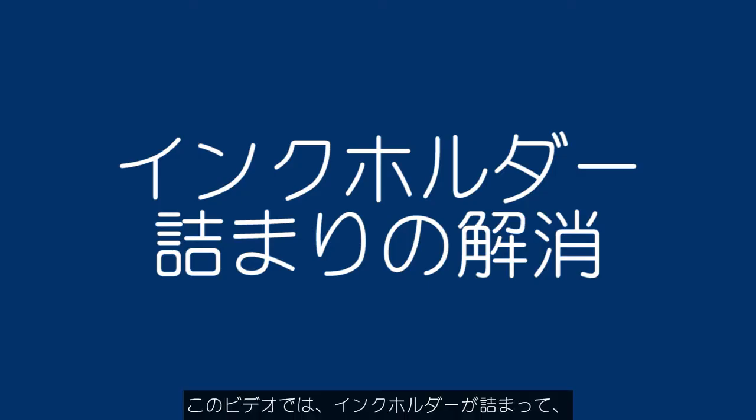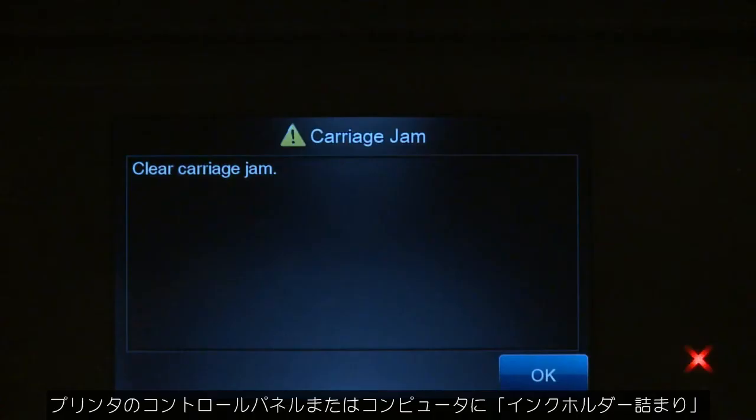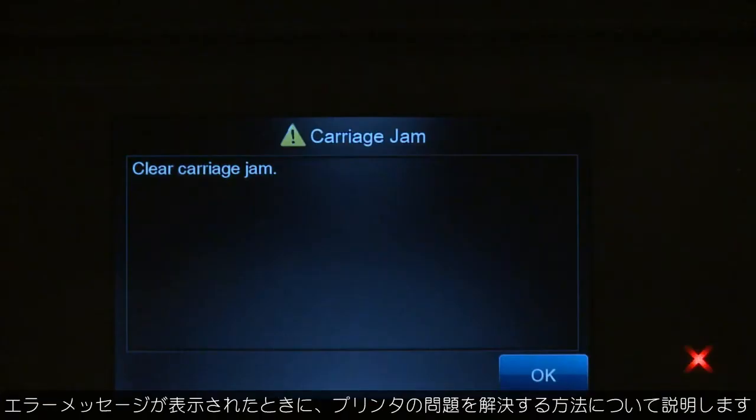This video explains how to fix your printer when the ink carriage jams and a carriage jam error message displays on the printer's control panel or on your computer.